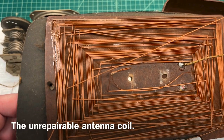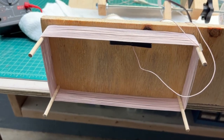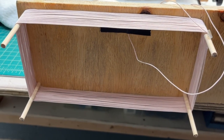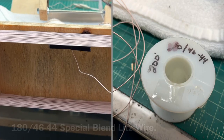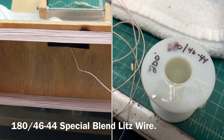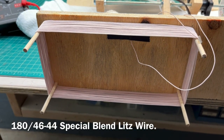The old antenna coil on the Emerson has seen better days. Hey guys, here's the jig I put together for winding the new antenna coil. I'm using some Litz wire — it's a blend of 46 and 44. I'll put a link to where I got that back in the video description.